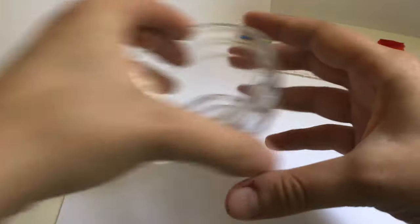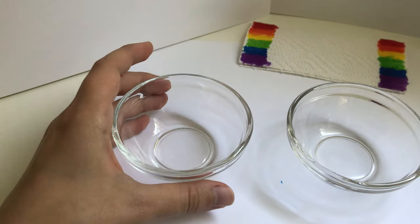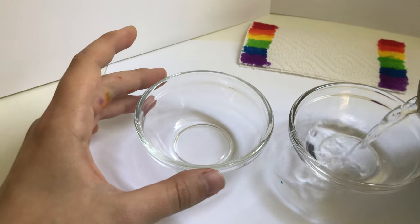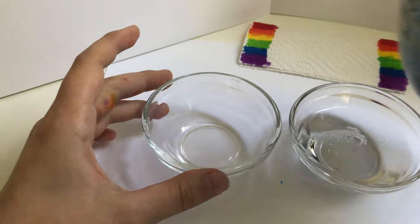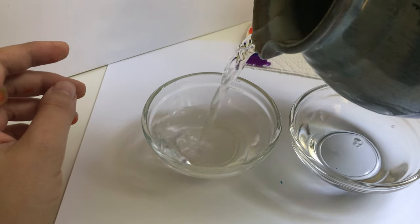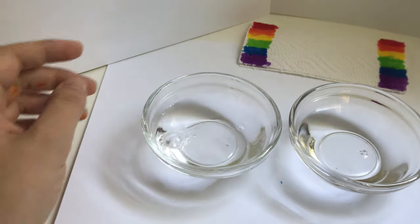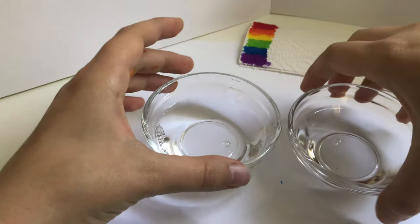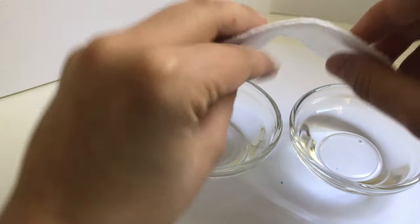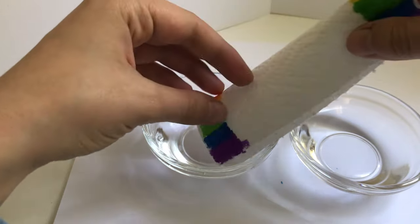Okay, so now we're going to take our bowls, fill them up with water, and we're going to place our paper towels in them. One end in one bowl, and the other end in the other bowl.